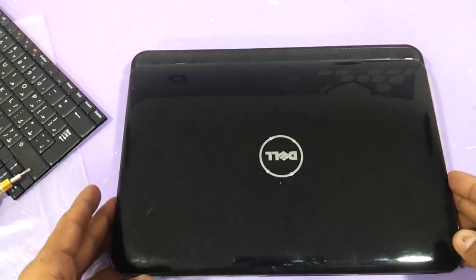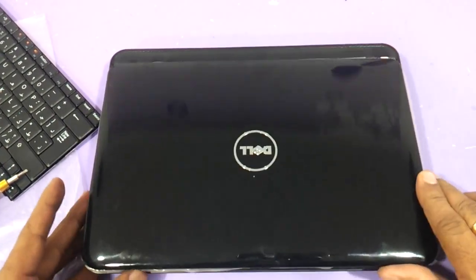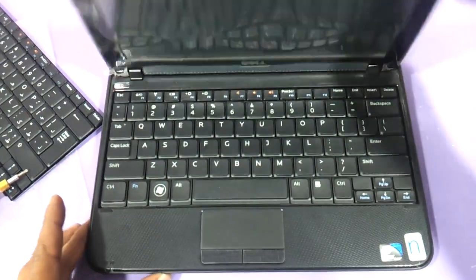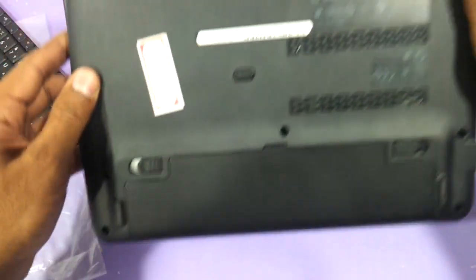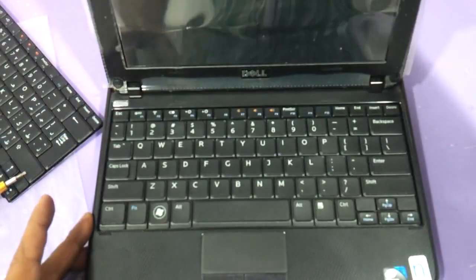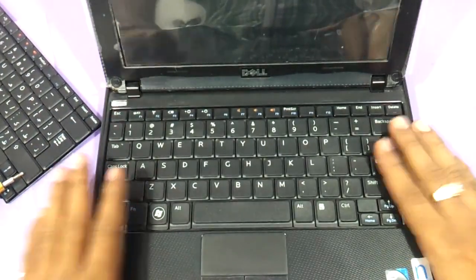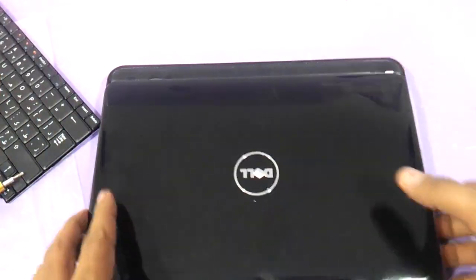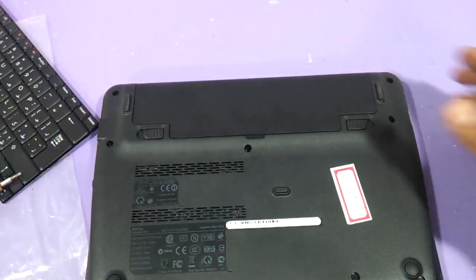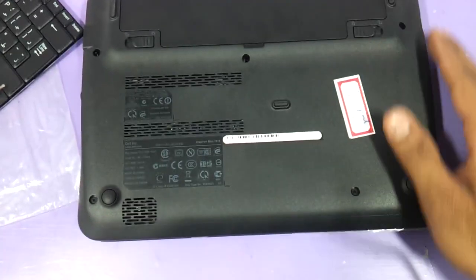This is the Dell Mini Inspiron 1018 and this is the way it looks from inside. If your laptop looks similar, then you can utilize this process. Let's open it — as you can see, this is the keyboard. Let's flip it.